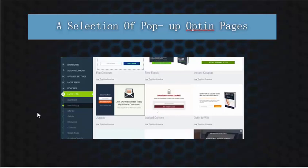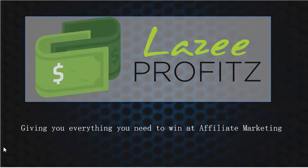All of this is set up for you, which is why it's called Lazy Profits — it gives you everything you need to win at affiliate marketing. This is launching on November 3rd, which is only a few days away. I'll be back to give you an early bird link and let's get you moving to make your affiliate marketing life that much easier. Thank you for listening.